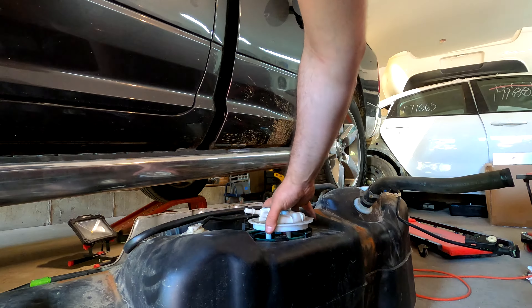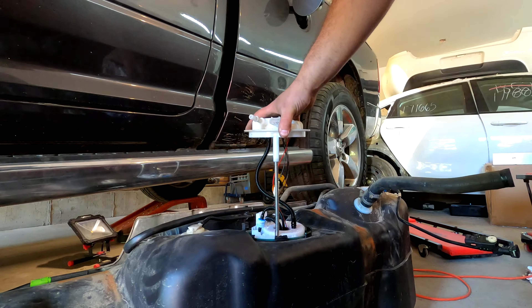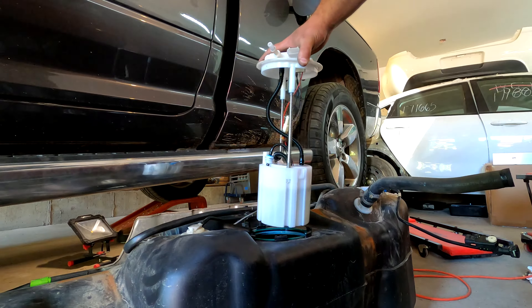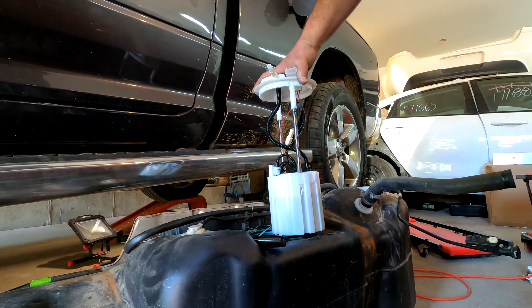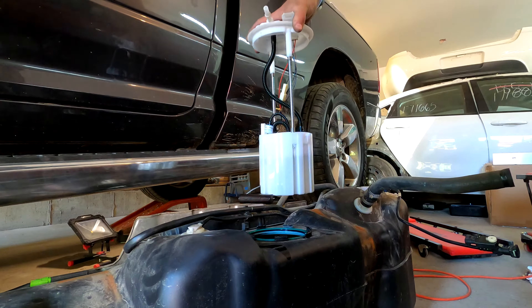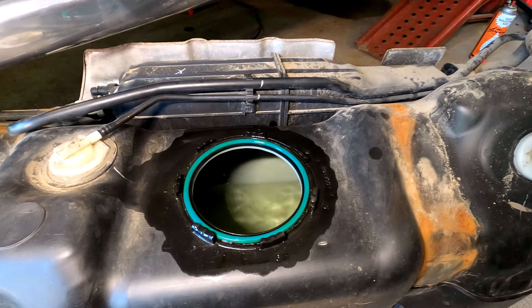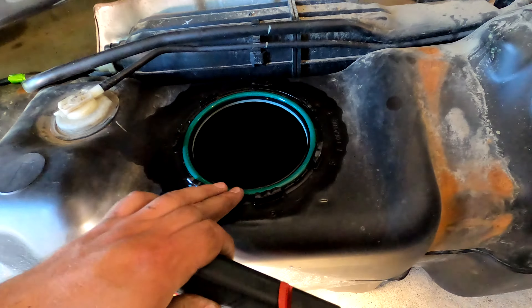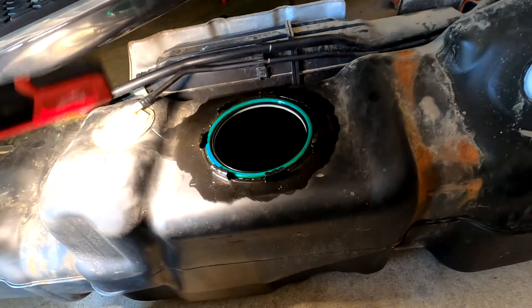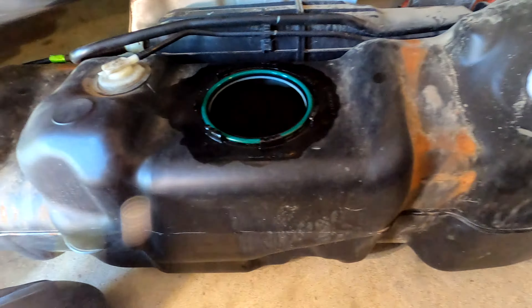Before we do that, I want to show you the difference between the good level sensor and the bad level sensor and how they work. Let's pop this out — you want to be careful of your float. The tank still has probably a quarter of the way full. Let's take this over to the workbench. Before we put this back in, the kit I bought comes with a new gasket — we'll want to change that as well, clean up the seal, and make sure everything's nice and tight.